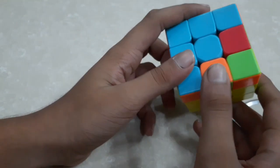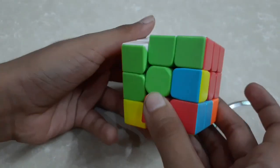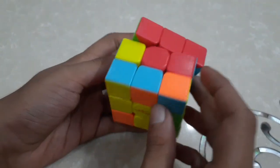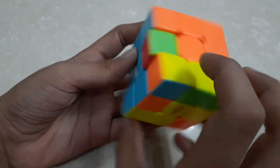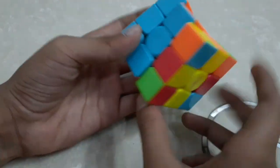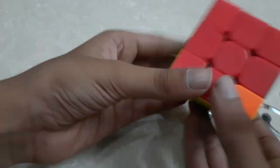I will take another edge piece — this one — and match it to the center piece like this, then do that step again. There are no more edges left without yellow color — actually one is left, I can find it over here. My second layer is completed.